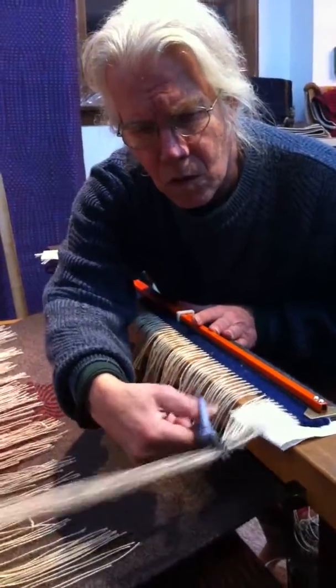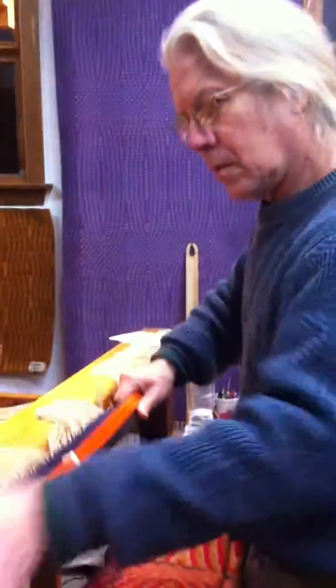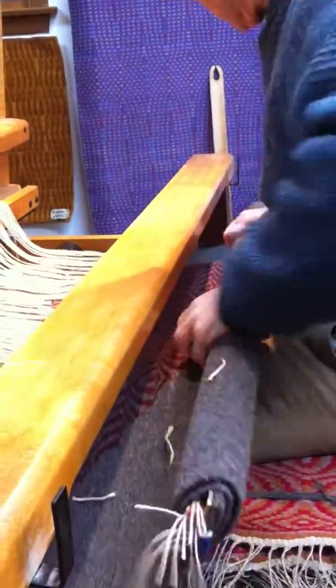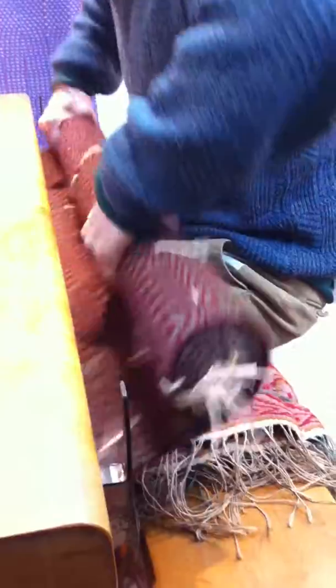You said you have been working on it for a month? Yeah, a month. There it is. Six feet long. There's a hole woven in the middle for the head.